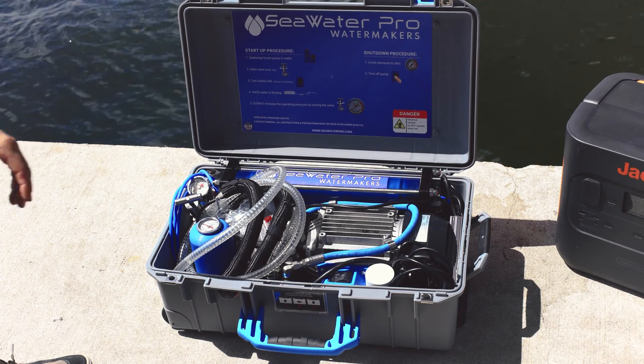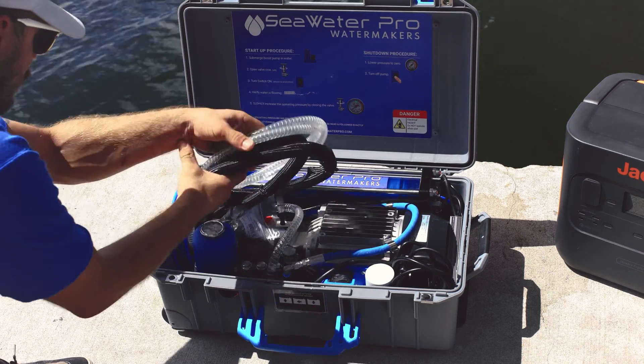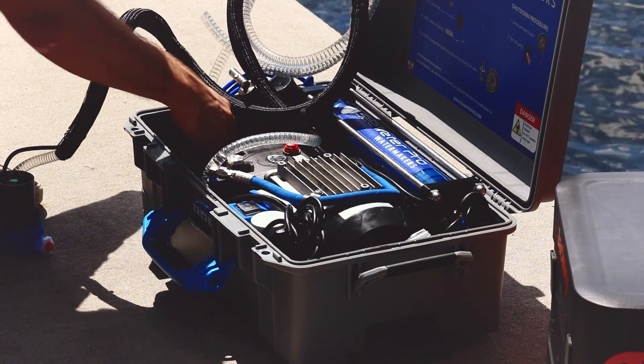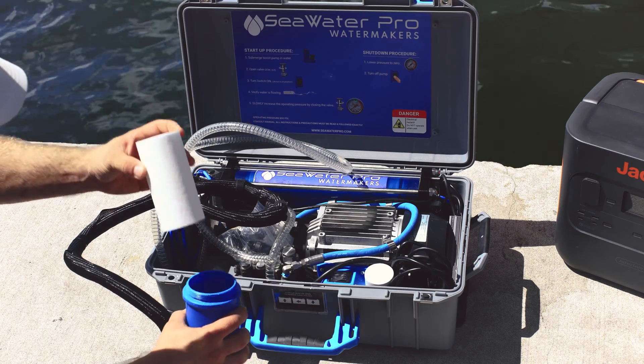Underneath the case cover you will discover the startup procedures for additional guidance. First we will take out the boost pump from the case. It has a built-in pressure gauge and stores the primary filter. Twist counterclockwise to open and insert the pump filter.